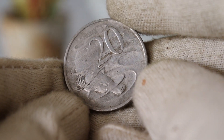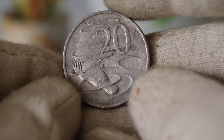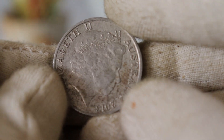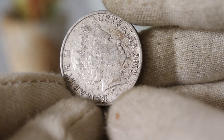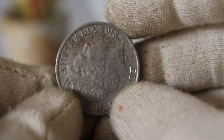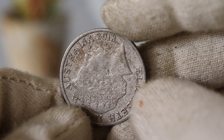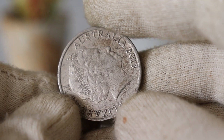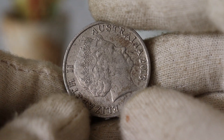And there you have it, folks — the captivating journey through the history and value of the 2013 Elizabeth Australia $20 coin. If you enjoyed this video, don't forget to hit that like button, subscribe for more coin collecting adventures, and let us know in the comments if you have any rare coins in your collection. Until next time, happy collecting!